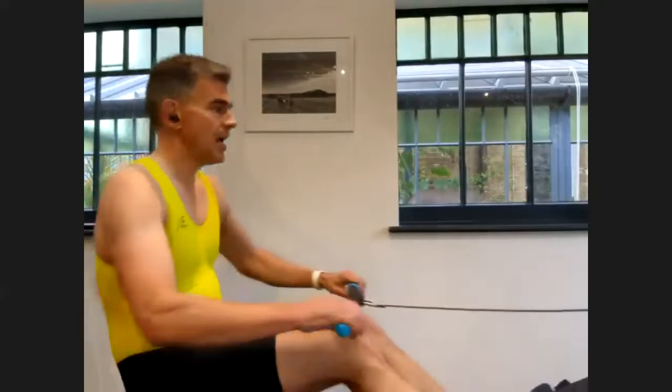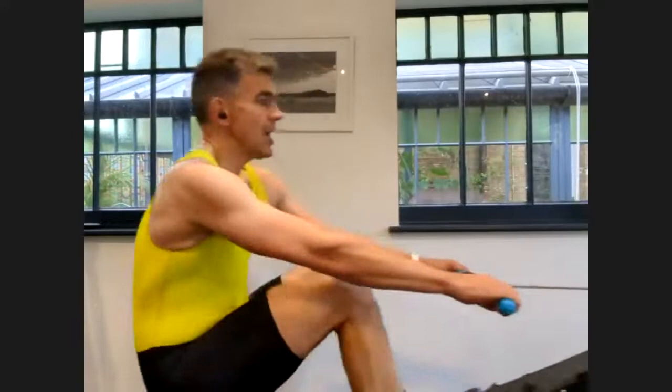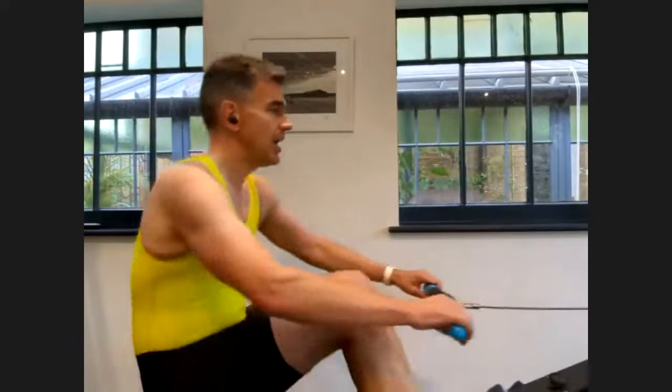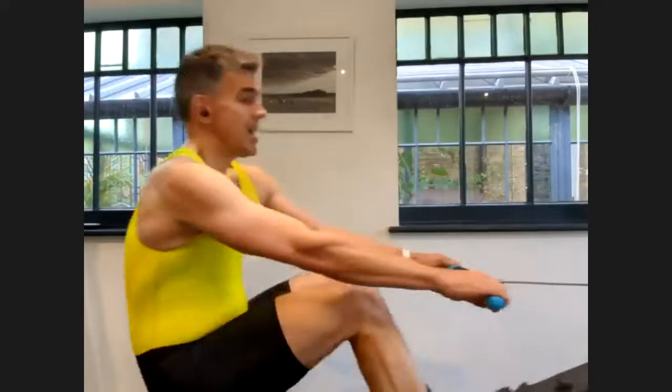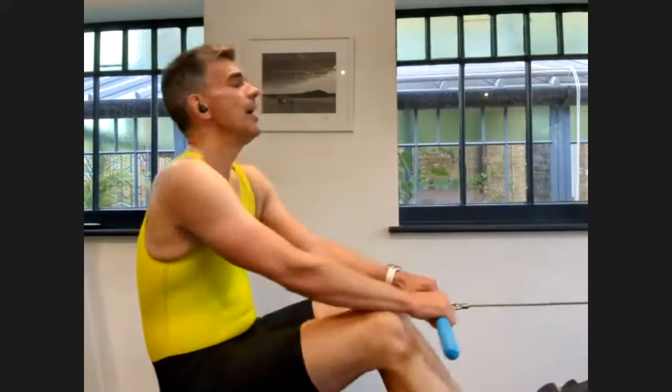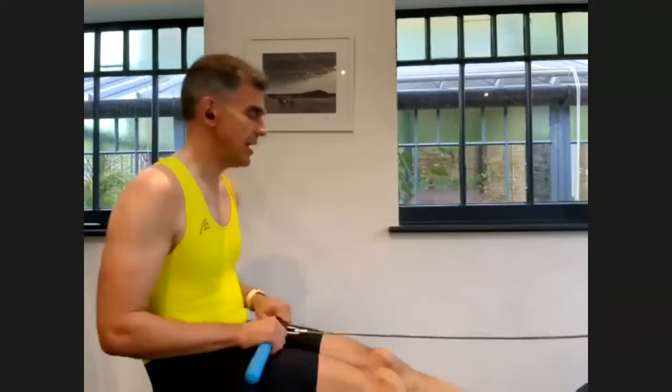Heads up. Well inside the last half minute. Stay relaxed, keep that consistency. Last 10 seconds. Just keep the legs moving gently. Well done, good job, well done everybody.